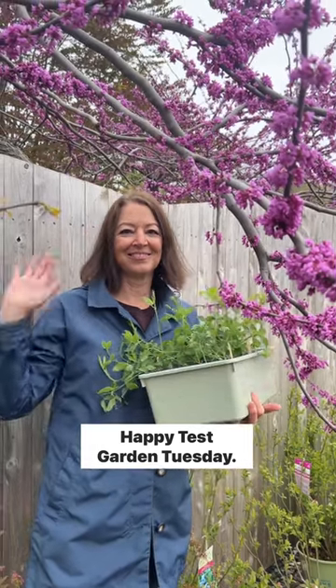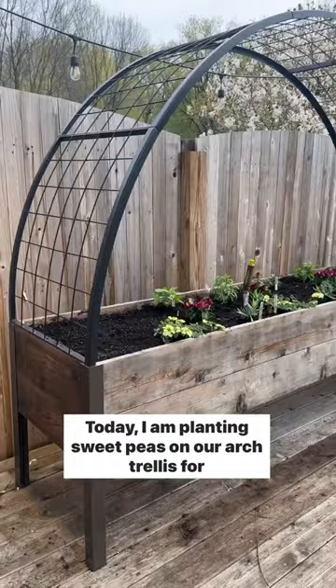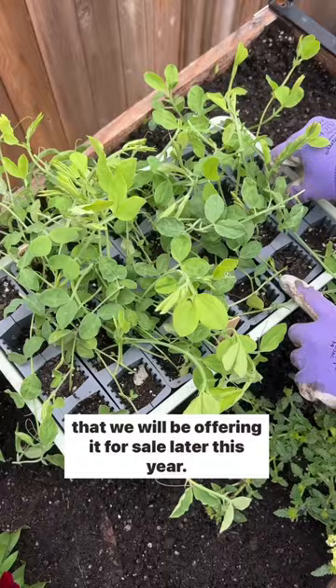Happy Test Garden Tuesday! Today I am planting sweet peas on our arch trellis for elevated boxes. I'm testing this deep root success kit, and it did so well that we will be offering it for sale later this year.